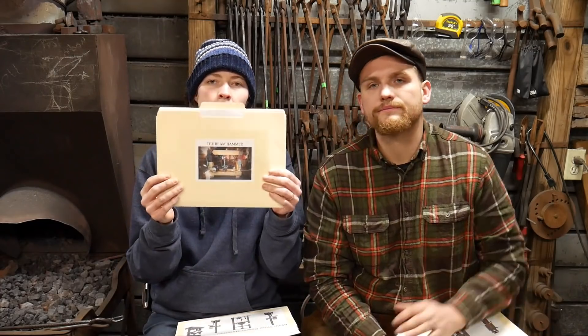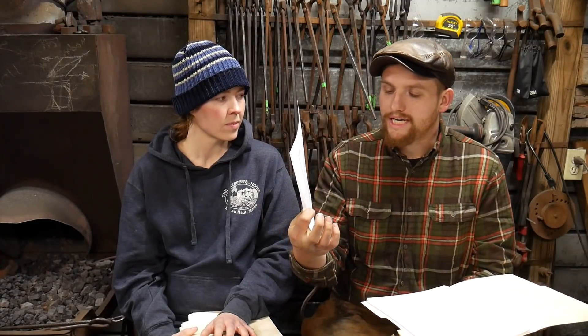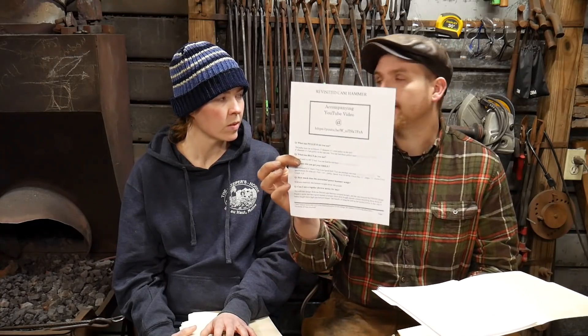And also we have the beam hammer, which is Roy's most recent wooden power hammer. There's kind of a video series on this around at our channel as well — if you look under our playlist, you can kind of see the build process for this one. Each one of these plans comes with a link that you can type in for an accompanying video link. They also have general questions that are usually asked — that's a little cover letter — and as different questions come up a lot, this keeps getting upgraded. The question and answers page goes on to a second page already.